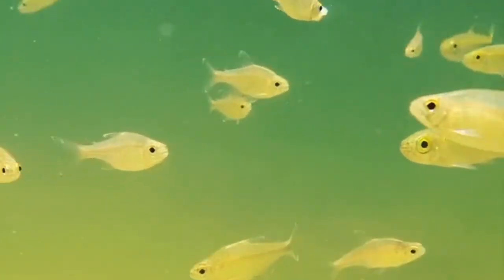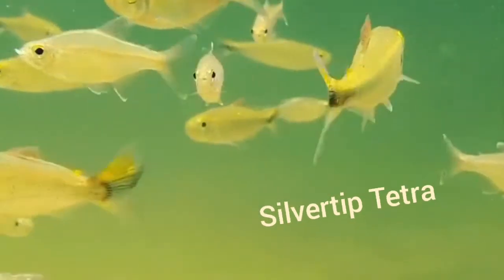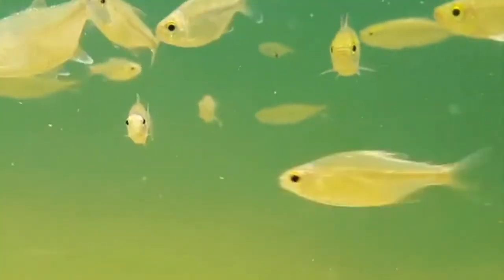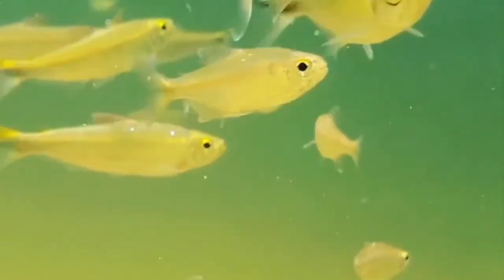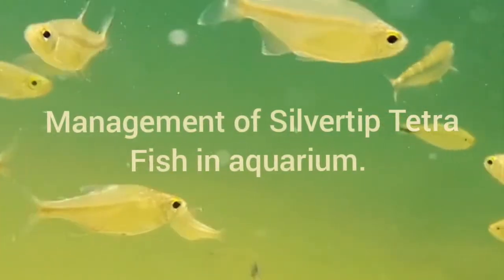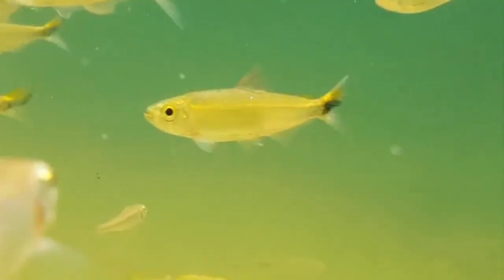Silver tip tetras are gorgeous and active shoaling community fish. They are called silver tip tetra because of their shimmering white and silver color on the tips of their fins. If you do not know about silver tip tetra fish, you can see our previous video about them. Today's video is about the management of silver tip tetra fish in an aquarium. Silver tip tetra is a small species of fish that looks amazing when they move around the aquarium in a group — one of the reasons they attract most people.